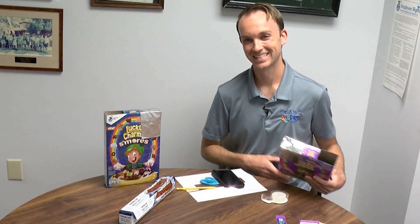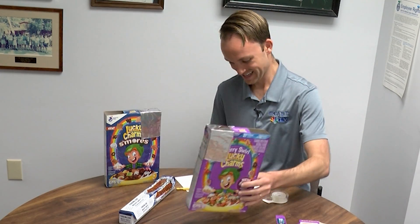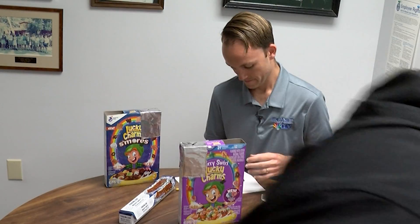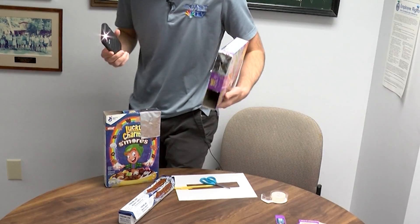So enjoy the solar eclipse on Monday. Thank you so much for watching!